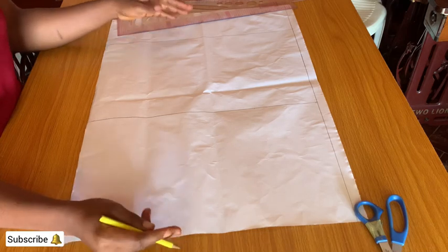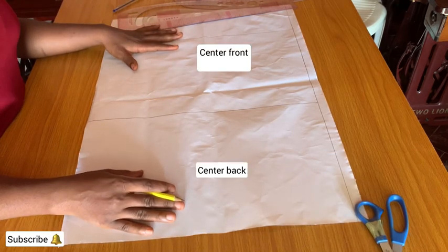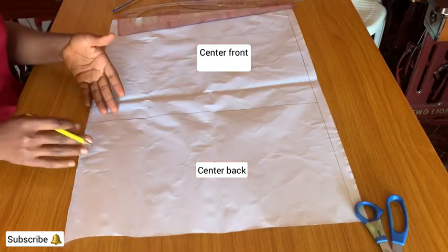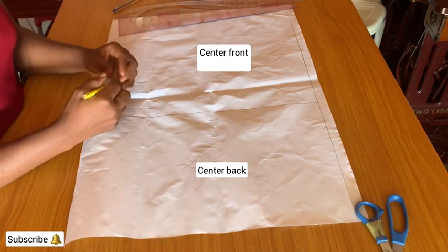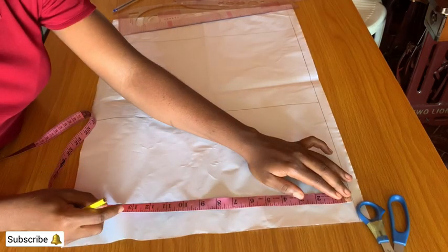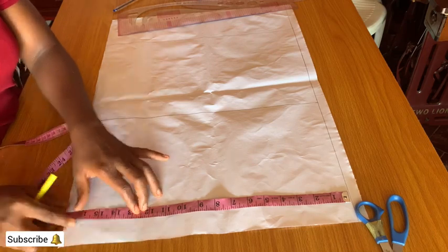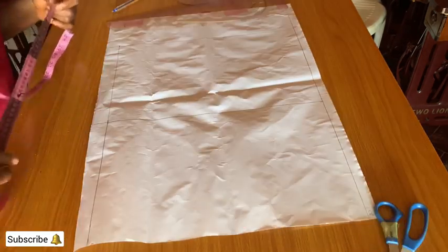This is my center back and this is my center front, so this is the midpoint dividing the front and back pattern. Mark the front length measurement from the center back to the center front and connect the lines.